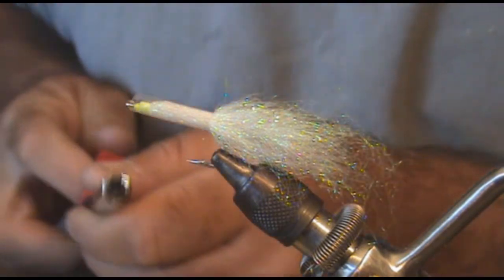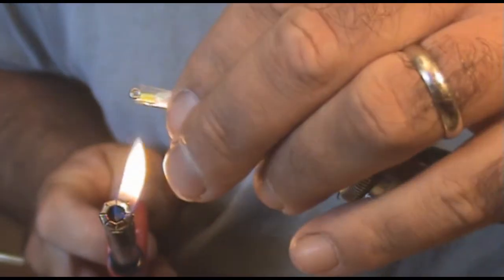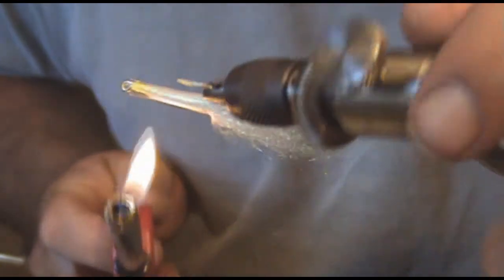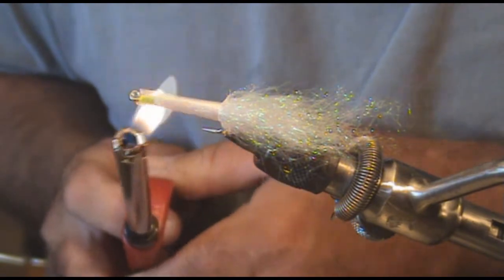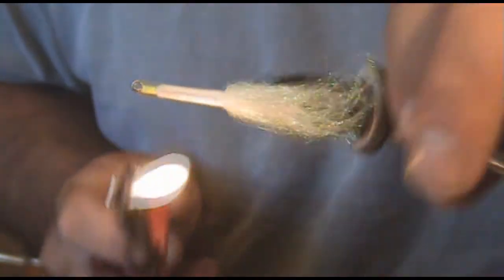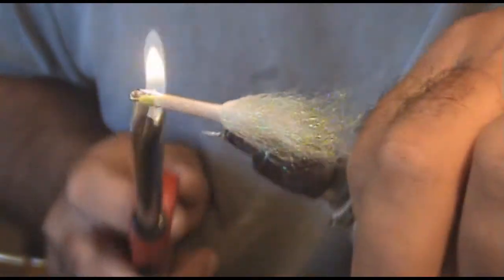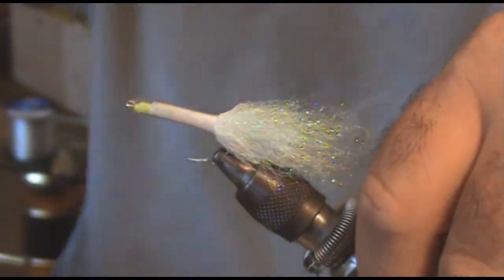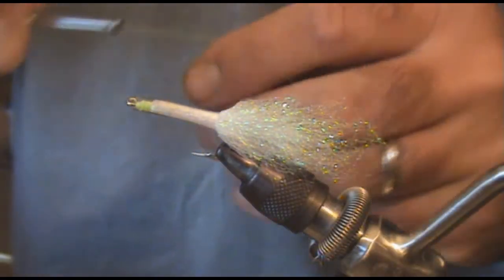Just slip that over and take your lighter, heat it up. You can put some super glue over your wraps before you do this if you like, to make it even more durable, but it seems to be fine just like this.